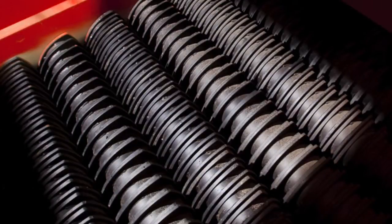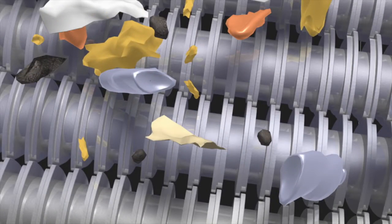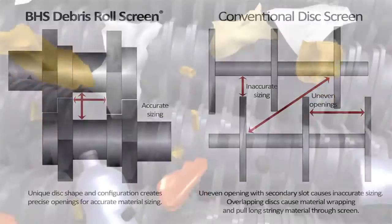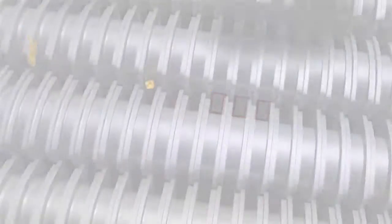With the tri-disc and the overlapping configuration that we have, the discs are in line, so material can't drop down into the space between the disc and the opposing shaft. This has given us a screen with a very accurate opening. Rather than a scalping screen, which has a nominal opening of two to four inches depending on how material falls into the screening space, the disc screen creates a consistent rectangular opening that doesn't change. The disc screen has become a sizing device as opposed to just a general scalping device.